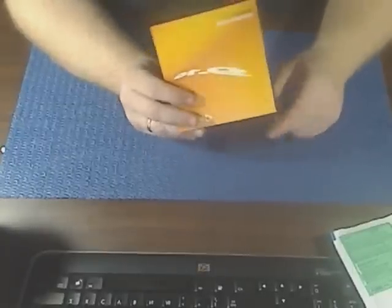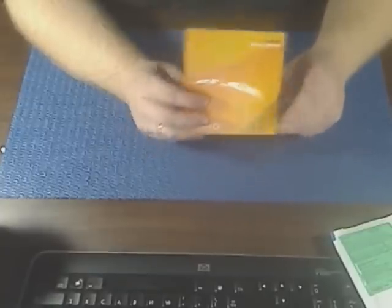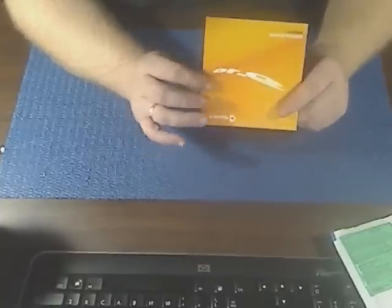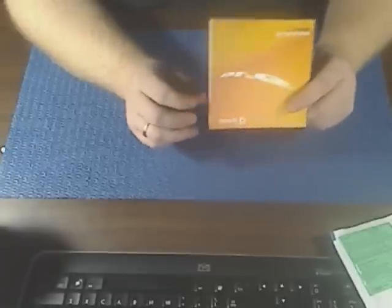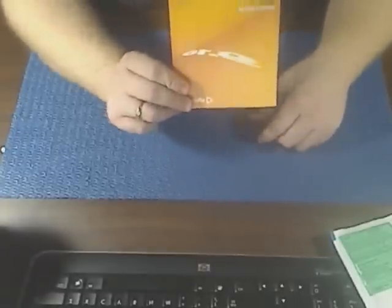I put Vista back on it, and I actually just got this in the mail today — it's going to run right back on top of Vista. I'm going to use the two together until I get Windows 7, and then this will go right on top of Windows 7 so I have them both running again.